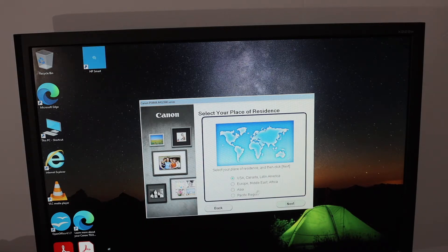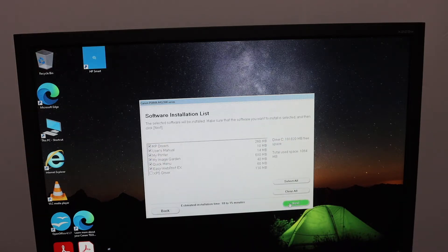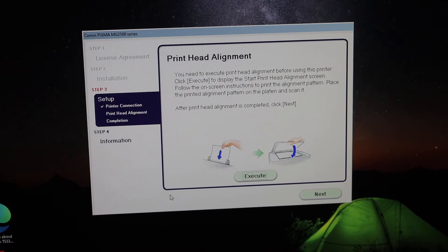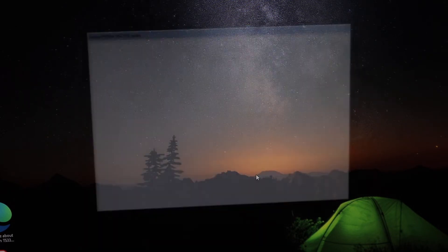Select the place you want to use it, then select your country, and install all the drivers. Once the drivers are installing, you will get an option to do the print head alignment — click on the Execute button.